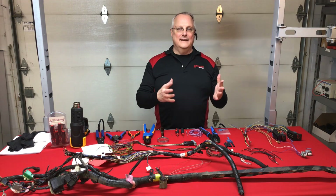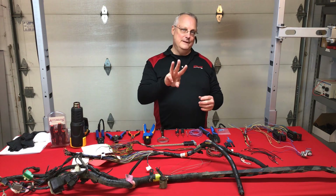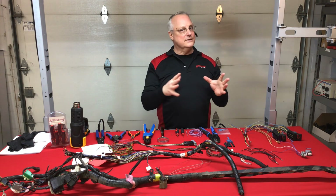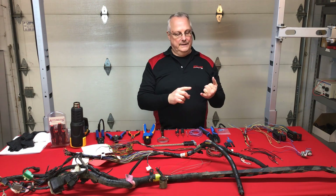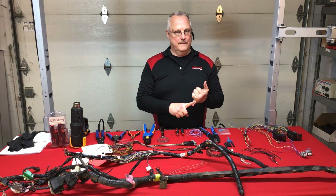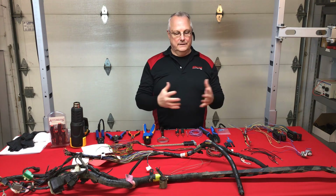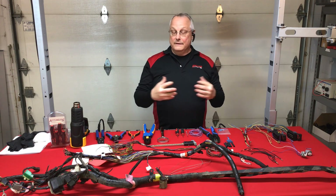Hello everyone, welcome back. We're in session number three, and in this session it's really starting to culminate into something. We're going to be evaluating wire damage, and the best place to start is with what type of damage — it comes in a variety of forms.